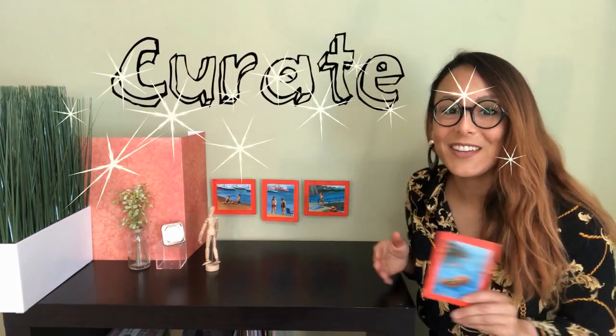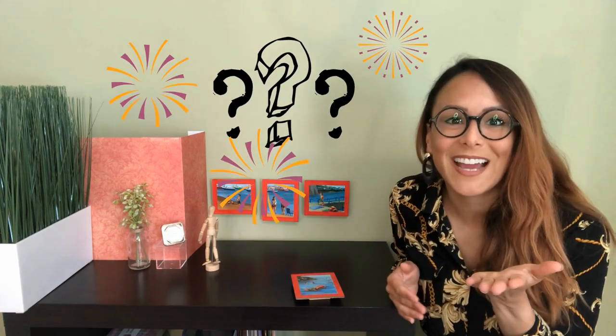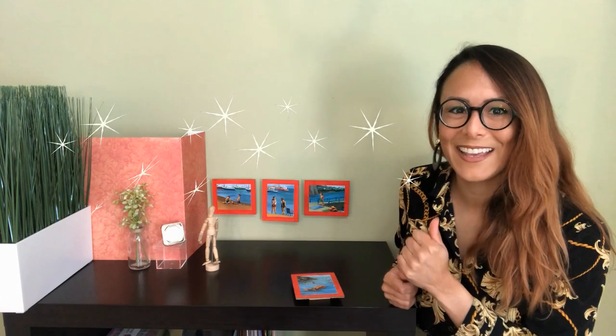I hope you enjoyed learning how you can create and curate your own miniature collection. I can't wait to see what your tiny art show looks like. Until next time, keep creating. Bye!